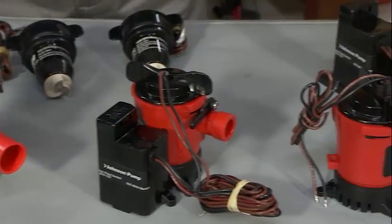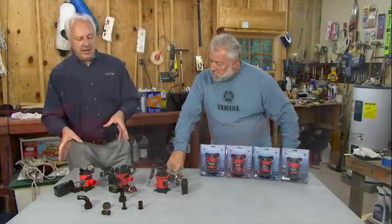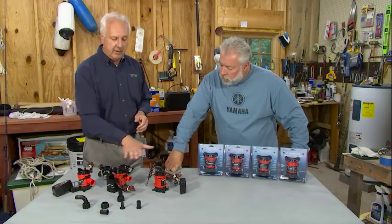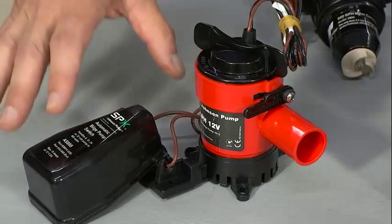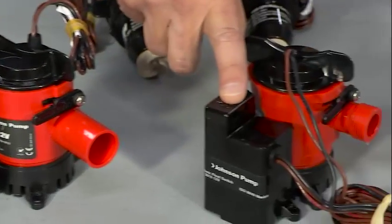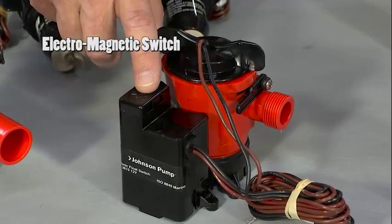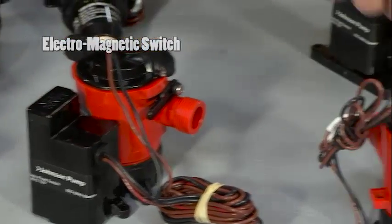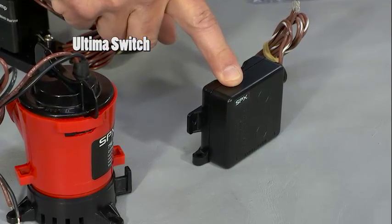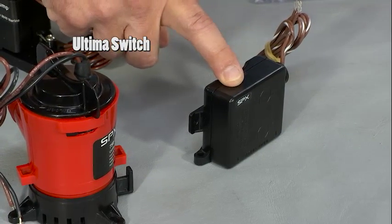What are the different categories of float switches, Greg? We've typically designed mercury-free float switches — good, better, and best. There's our traditional flapper float switch, which uses a micro switch technology. There's our electromagnetic switch, which uses a reed switch technology. And then our best product is our Ultima switch, which uses our field effect digital sensing technology, which has absolutely no moving parts.